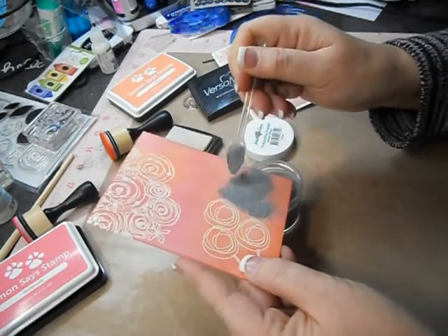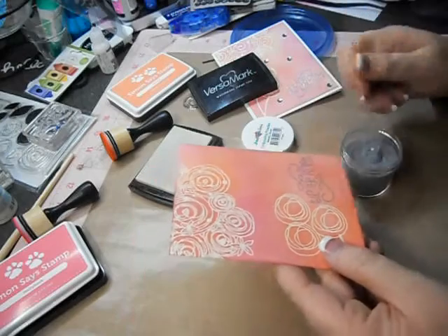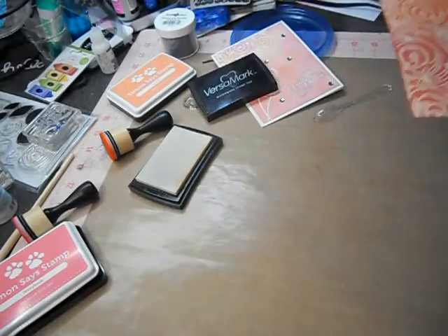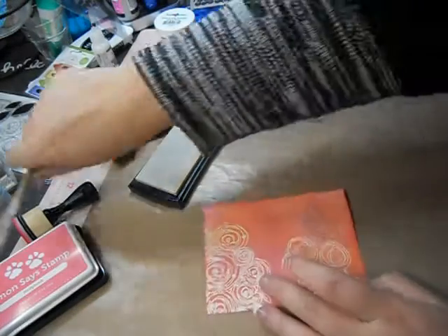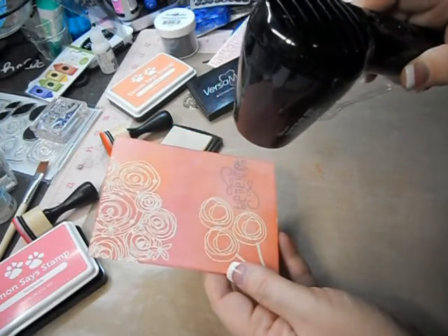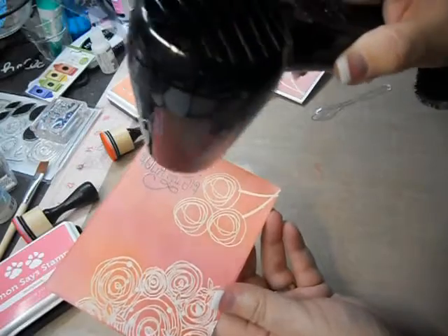Hoping that it's dry enough. I think that's pretty good. I should have used a bigger container. All right let's heat this up — we're on the home stretch. If you're new to embossing, when you see it turning shiny you know it's done. Love that.